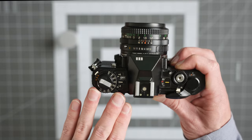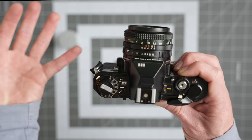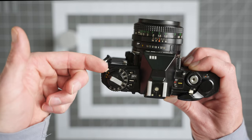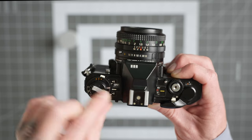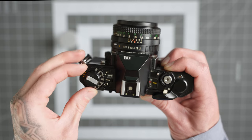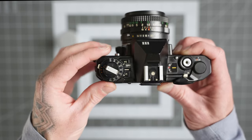Over here on the left side we have our film speed — it says ASA, which is the exact same thing as ISO. To change this, there's a little white button here; press it and rotate until your film's ISO lines up with the white line. So if we have a 200-speed film in there, we rotate that to the 200 mark.